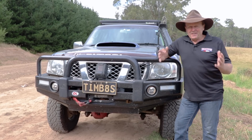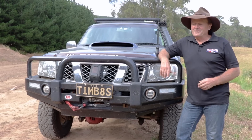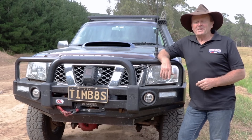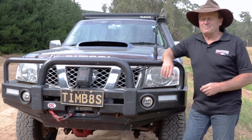G'day guys, how are we going? Lithium batteries to run the accessories in your four-wheel drive — way to go, right? Well, they are, as long as you don't have the dramas that I've had. Let's go and have a chat about the nightmare that I've been through with my lithium battery setup.